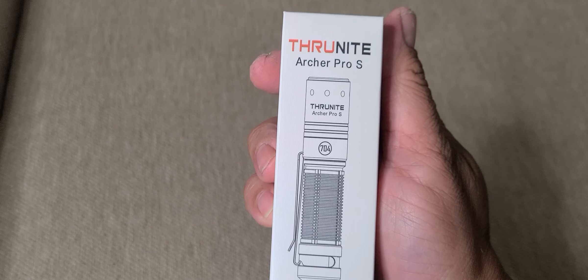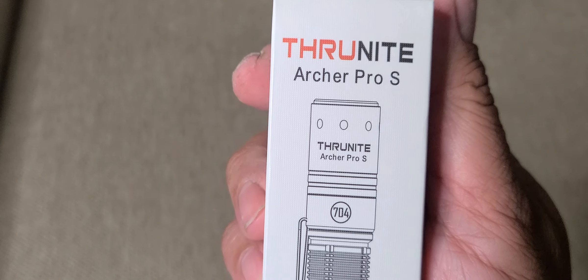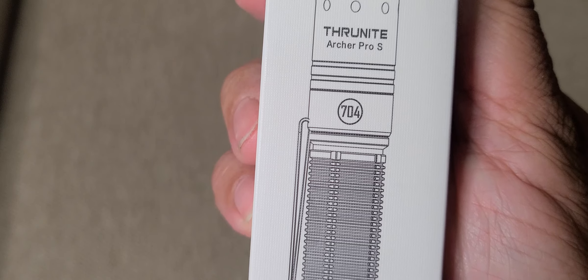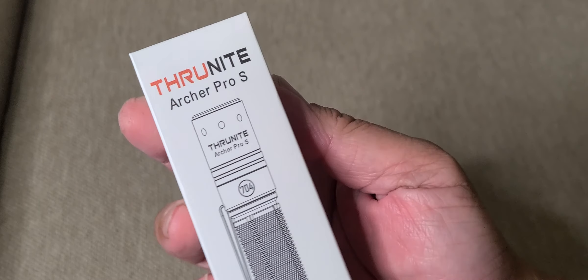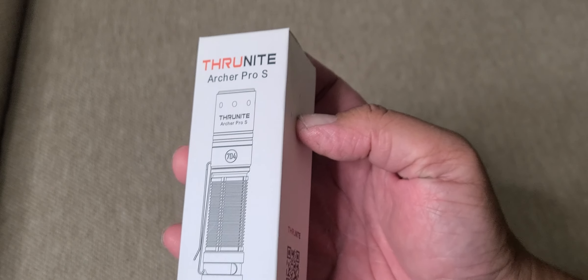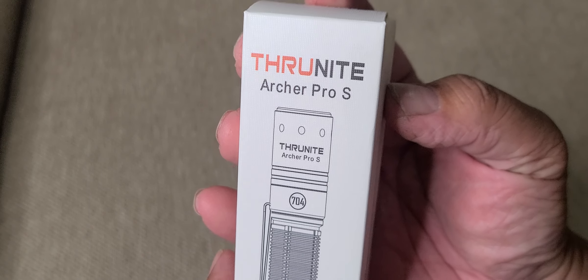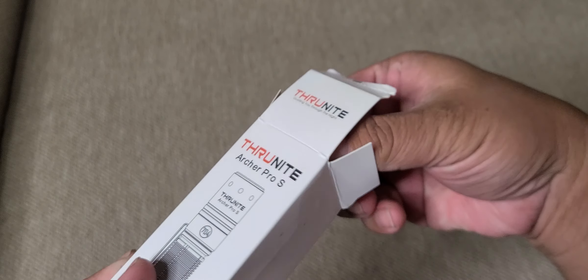Welcome to my channel. Today we have another EDC flashlight from TrueKnight — this is the Archer Pro S, but in collaboration with 704 Tactical. I'm also a subscriber and fan of 704 Tactical on YouTube, and he did a torture test on these flashlights. I have a unit for myself to try and to unbox.